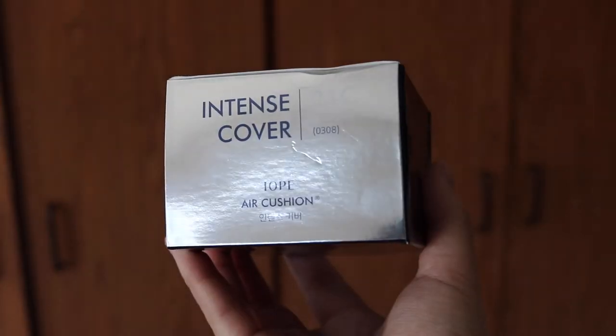Hey guys, it's Jessica. Welcome back to my channel. In this video, I want to do a mini first impression slash review video on the IOPE Intense Cover Air Cushion.